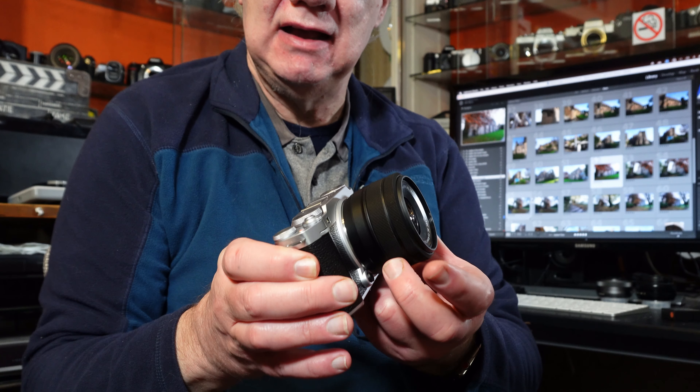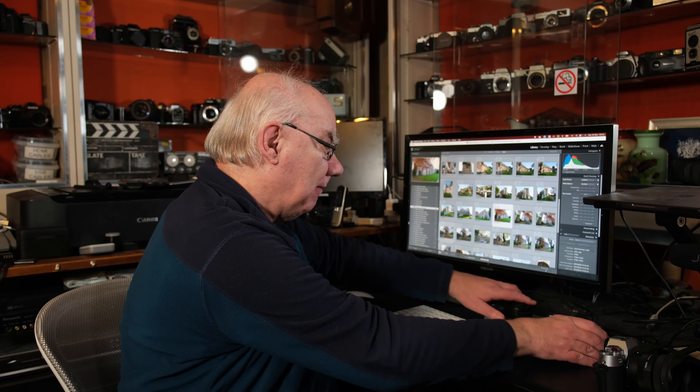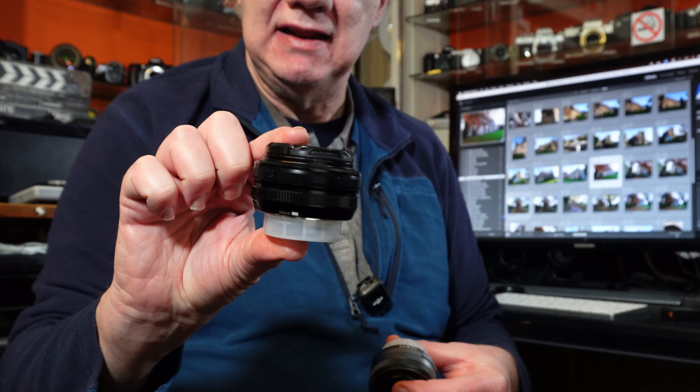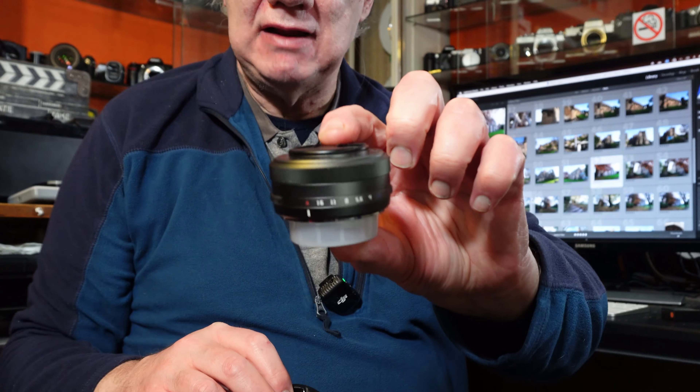The X-T50 also has in-body image stabilization, whereas the X-M5 has none. On the X-M5 you're reliant on in-lens image stabilization, and not every lens has it. The kit lens does, but the small pancake lenses don't have in-lens stabilization. Those pancake lenses work great on the X-T50 because of the IBIS. If you use them on the X-M5, just make sure you set a faster shutter speed.